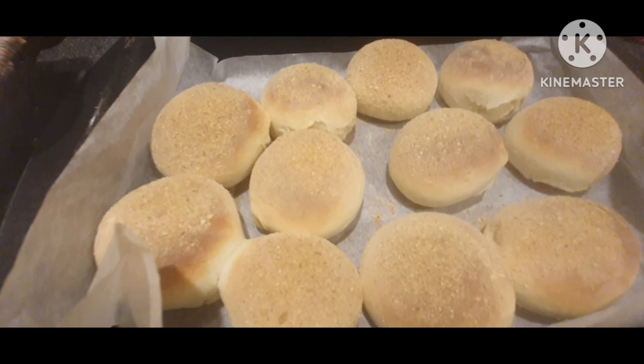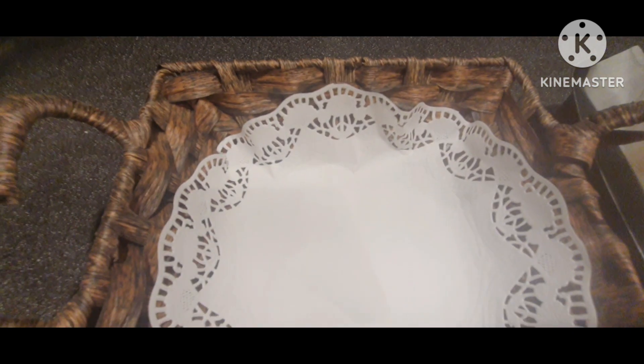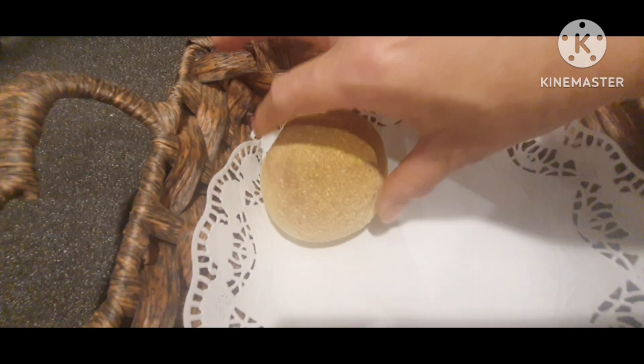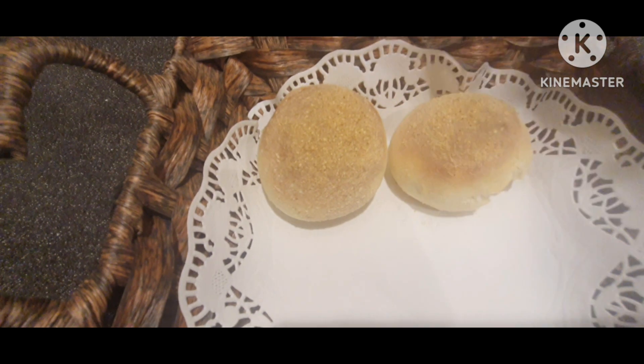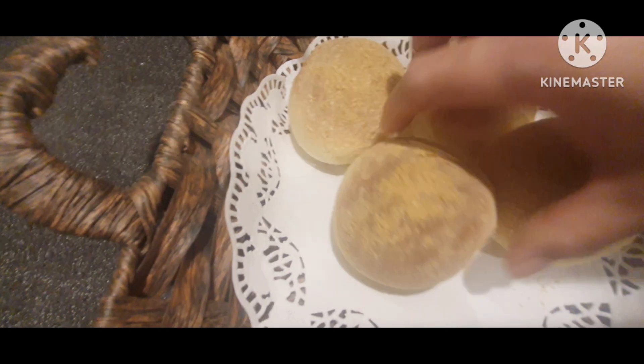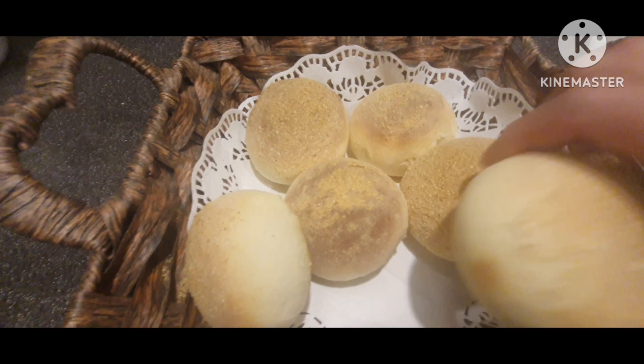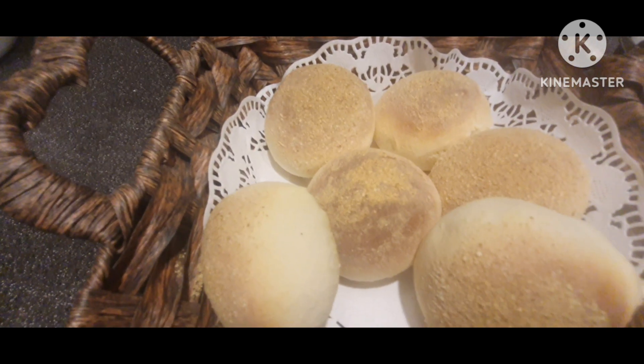Ayan na guys, ang ating pandesal. Lipat lang natin siya dito. Pina-dark brown ko siya kasi yan ang gusto ko — yung ganun medyo sunog-sunog ng konti.